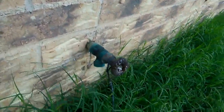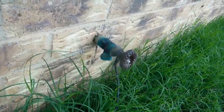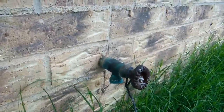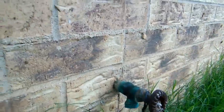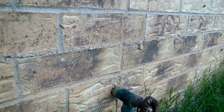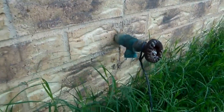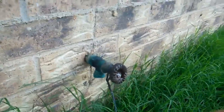Hello, this is Charles Schuller with Gateway Inspections. We're here inspecting this hose bib on this home and there's a couple of things I'd like to talk to you about. This hose bib is frozen — you can't turn it to let the water on. The valve is frozen up, probably hasn't been used in a while.